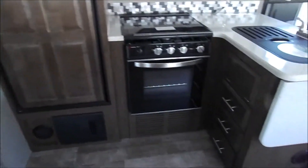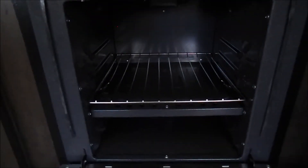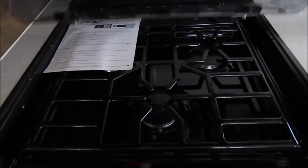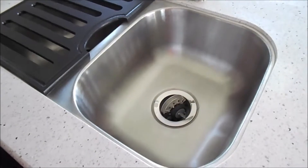Good sized kitchen. Got your raised panel fridge. Here's a good look at the inside of the stove and you've got your three burner stove top. As always, your pull down sprayer and your stainless steel sink.